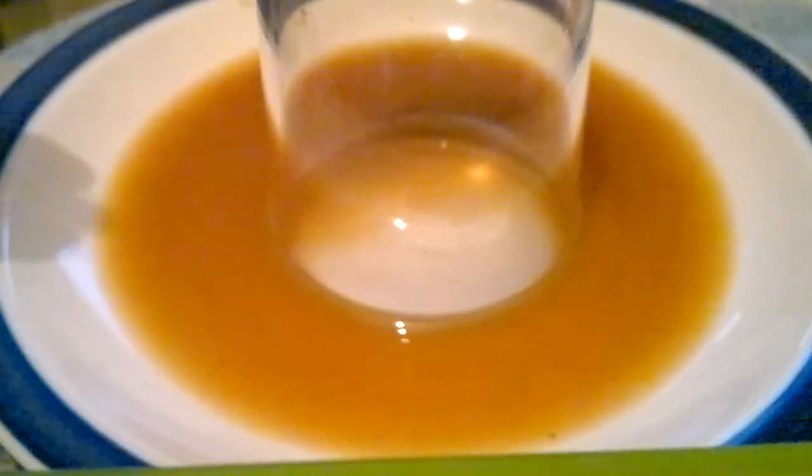We're going to get the liquid into the glass with the glass on the plate. We can't put the plate up but we can put the glass up — this is how you do it.